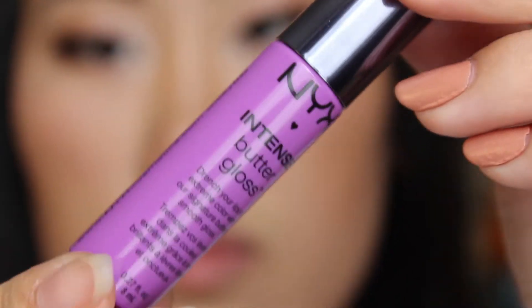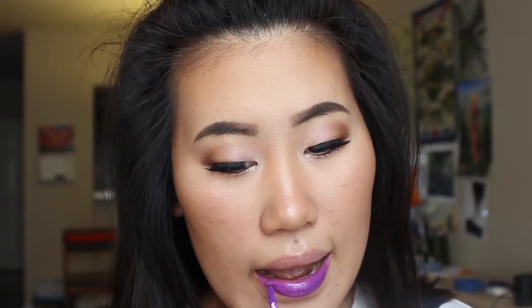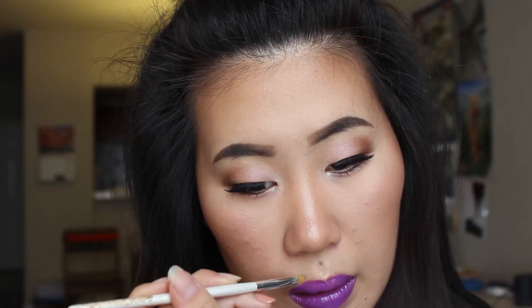For my lips I'm gonna be using a new product which is NYX's intense butter gloss in the shade berry strudel, and I'm gonna apply that all over my lips. Now I'm using a small concealer brush and some foundation and cleaning up the edges around my lips. I really wanted to matte my lips so I used some translucent powder and patted that all over my lips — instant mattified lip!